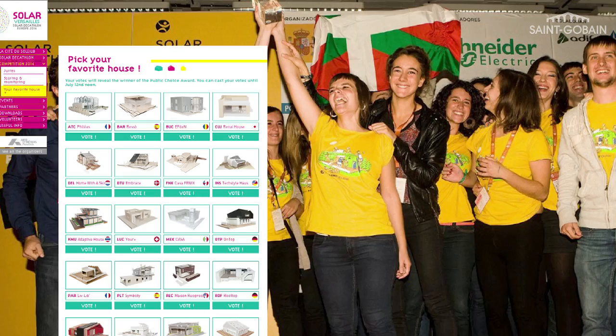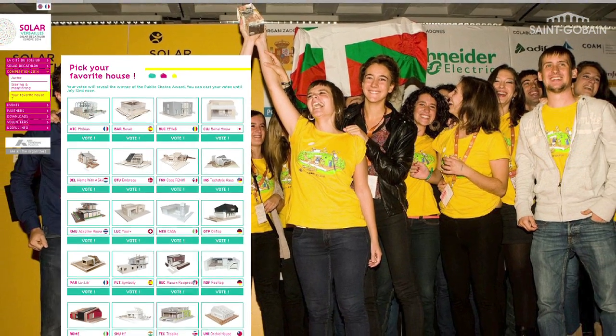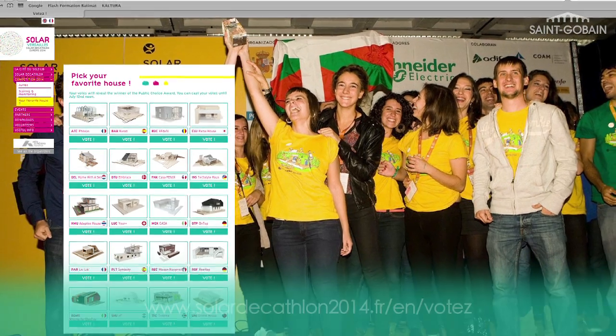What is very interesting about all the students' work for Decathlon is the fact that they have incorporated innovative solutions — obviously solutions already on the market, but also new innovations they created or invented, specific to their projects. It's possible for you to vote for the best project by logging in to the Solar Decathlon 2014 website and voting for the one you feel is best.